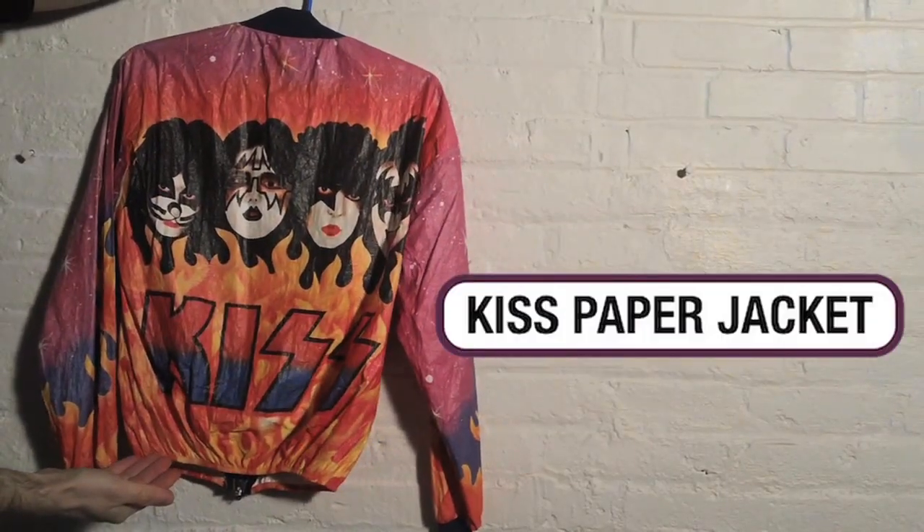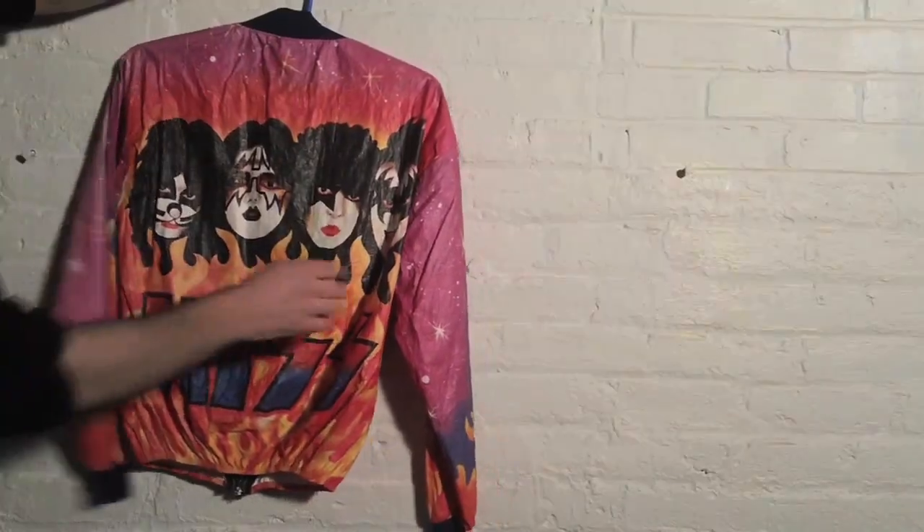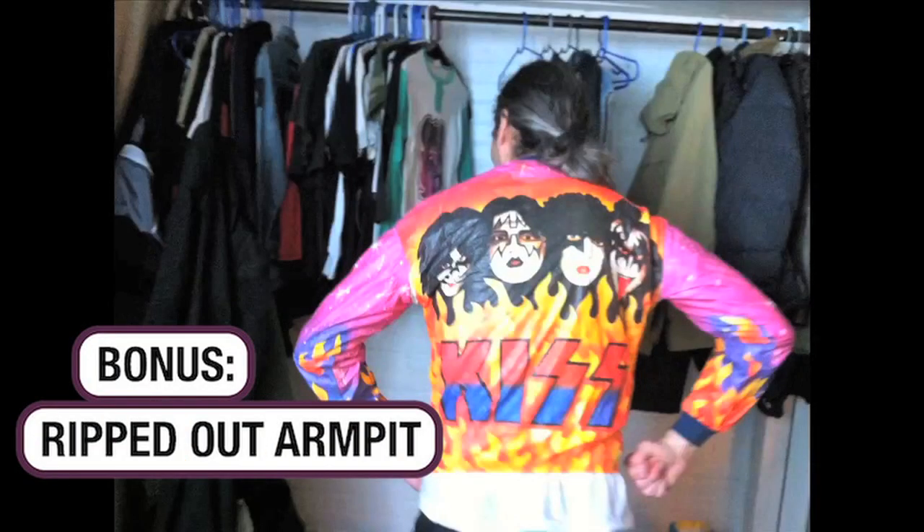This was the first garment that I ever got when I was 15 years old. It is a Kiss paper jacket. I put it on one time and ripped the armpit out of it.